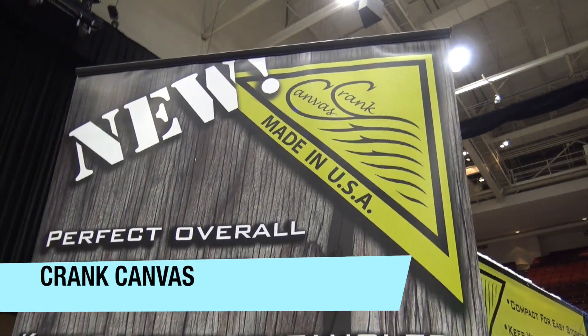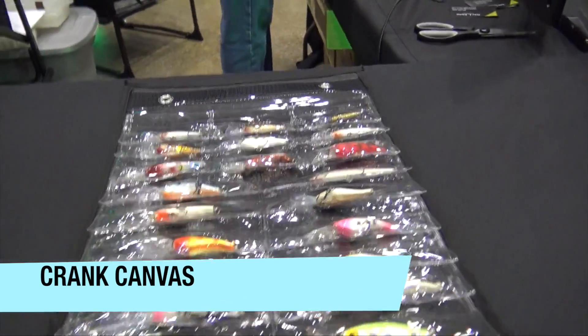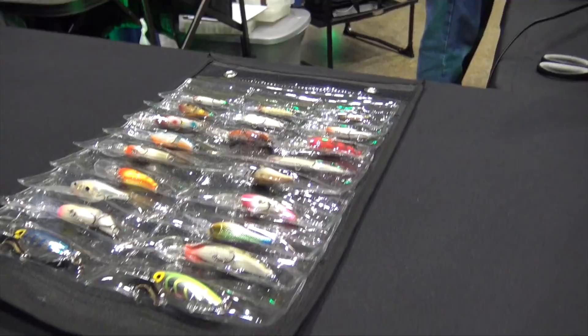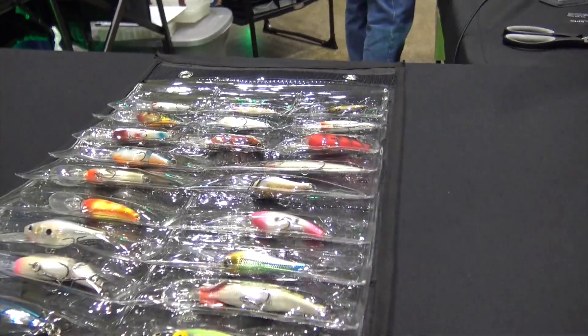We are at the St. Paul Ice Fishing Show and I wanted to show you this. This is the Crank Canvas booth and what it is, is a device — a lure handling system — but it's meant on a canvas, a canvas kind of a wrap, but it's got these little pouches, little pockets in there for the lures.